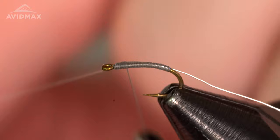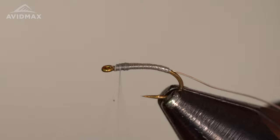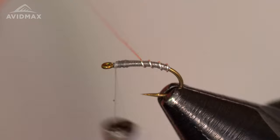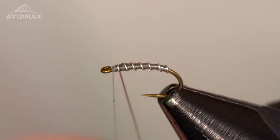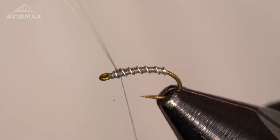We'll take that up and capture it off, leaving right about one hook eye's distance — that's going to be good to avoid a large thread head. Then we bring our wire forward and counter-wrap it with a little more open wraps forward for that segmentation. The silver really pops on this fly; I've seen it done with copper as well. We'll run that up and give it one more wrap to capture it in place, make sure it's locked down pretty good, then spin out the excess.